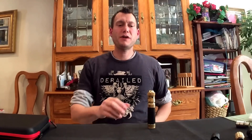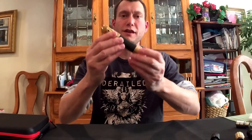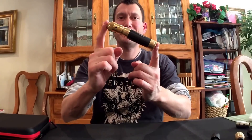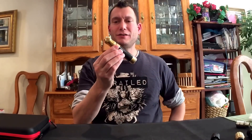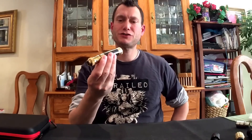Hey guys, Daryl Shurgin, Quest for Vape. I'm doing a review today for the Able mod from Avid Life. This thing is sold out every time it hits retail shops — they sell out, they're very hard to get, or at least they were back in the summer when this one was released.